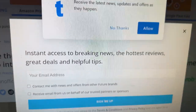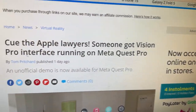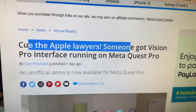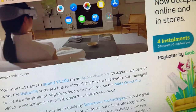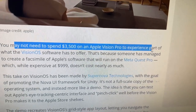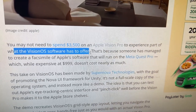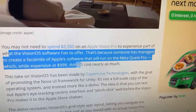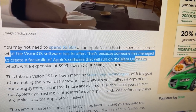So here's the article, guys. Cue the Apple lawyers — someone got the Vision Pro interface running on Meta Quest Pro. You may not need to spend $3,500 on Apple Vision Pro to experience part of what the Vision OS software has to offer, because someone has managed to create a facsimile of Apple's software that will run on Meta Quest Pro.